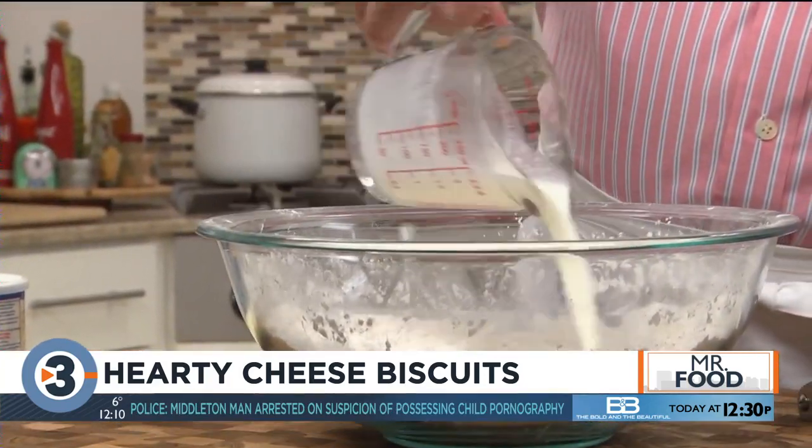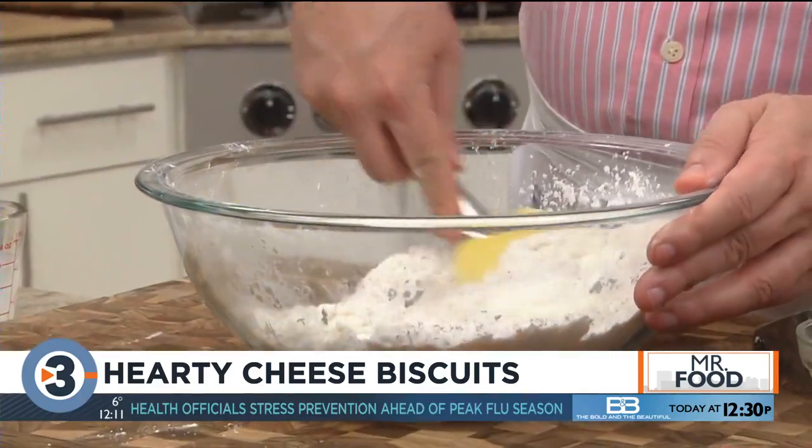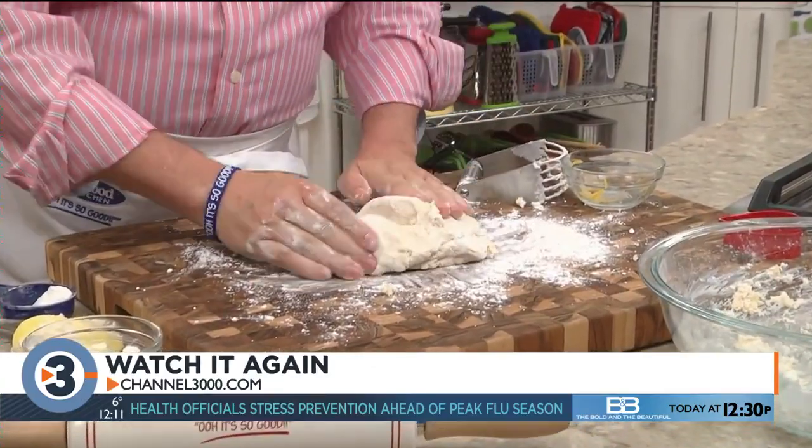We add some buttermilk to this, and when the dough comes together, we knead it for a bit before rolling it out.